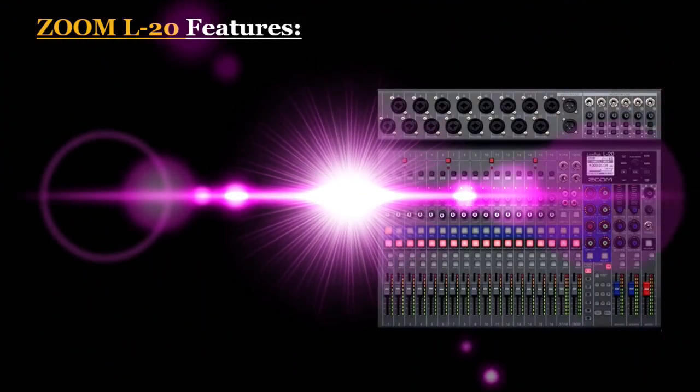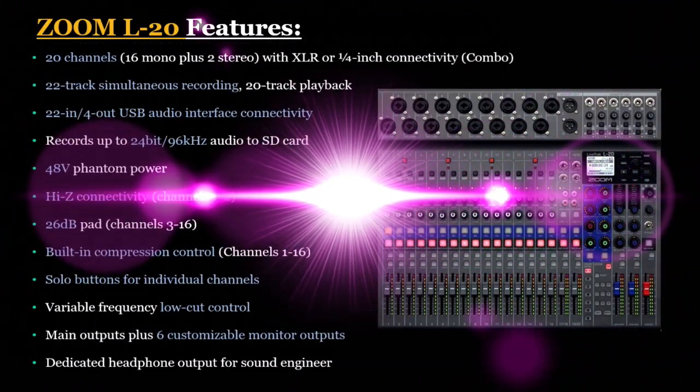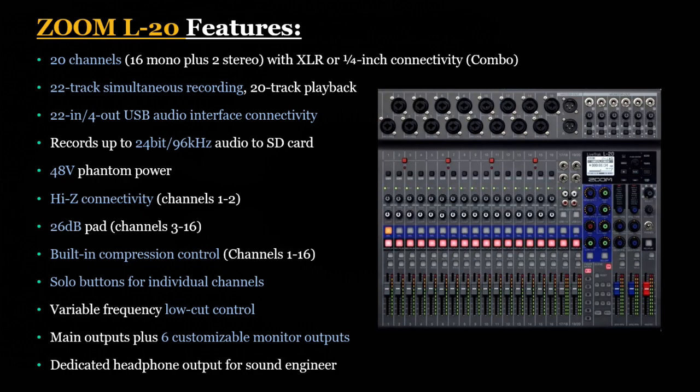Let's analyze the features of the Zoom L20. The Zoom L20 is the flagship model for the L series, so this model has everything and sets the standard. The unit has 20 channels — 16 mono and 2 stereo — with combo jacks. It has 22-track simultaneous recording and 20-track playback. It has 22-in and 4-out USB audio interface connectivity and records up to 24-bit 96kHz audio to SD. It has 48V phantom power and Hi-Z connectivity.